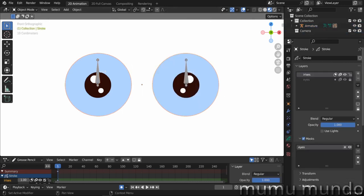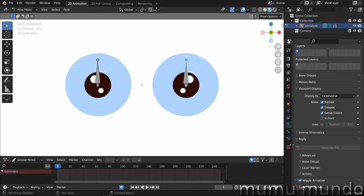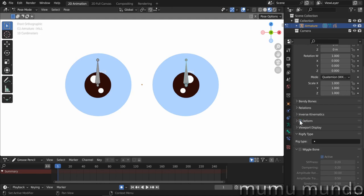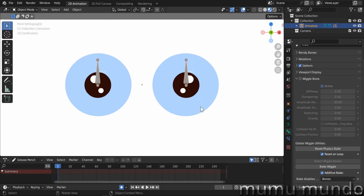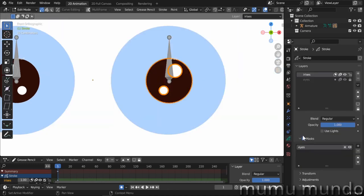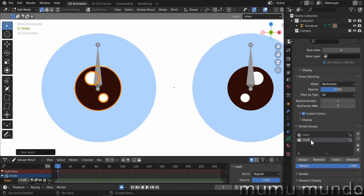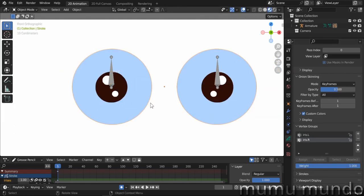Select the grease pencil object, then Shift-select the armature, do Ctrl+P, and choose 'Parent with Empty Groups'. Selecting the grease pencil object and going to vertex groups, we have the two groups created. Note that 'Deform' must be enabled on the bones — it is by default, but if not, Blender won't create those vertex groups automatically. Back to object mode, select the object, go to edit mode, select the vertices of the left iris, go to vertex groups, select the 'iris.l' group, and hit Assign. Then select the right iris, choose the 'iris.r' group, and assign.